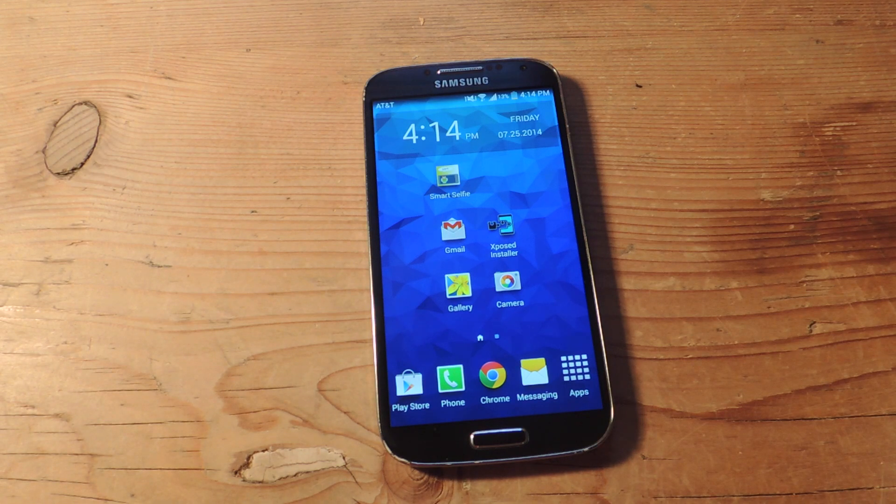Hey, what's up everybody? Neil here with Gadget Hacks. Today I'm going to show you how to take better selfies by using your rear-facing camera.